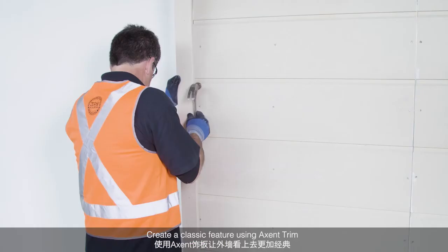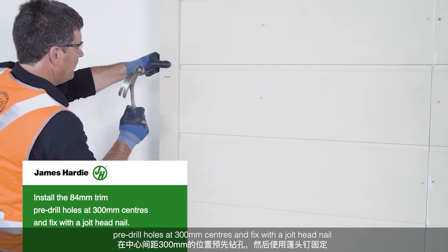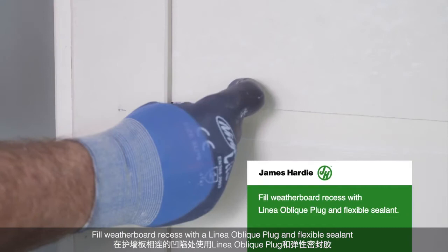Accent trim, external box corner. Create a feature using Accent trim. Install the 84mm trim. Pre-drill the holes at 300mm centres, then fix with jolt head nail. Apply adhesive sealant when trims meet. Install the 100mm trim. Fill weatherboard recess with Linear Oblique plug and flexible sealant.